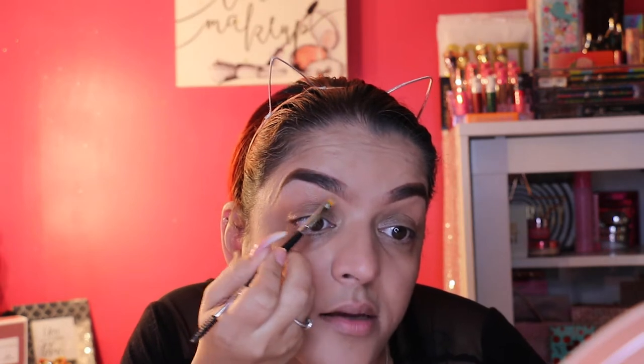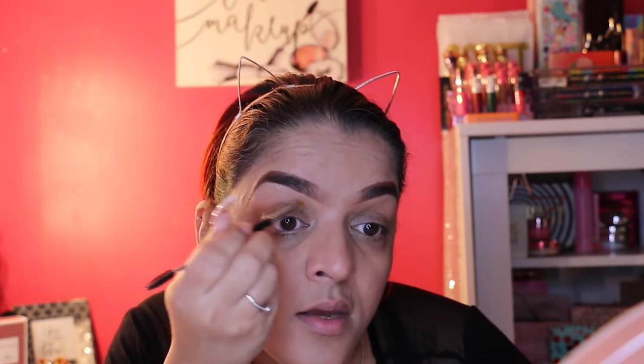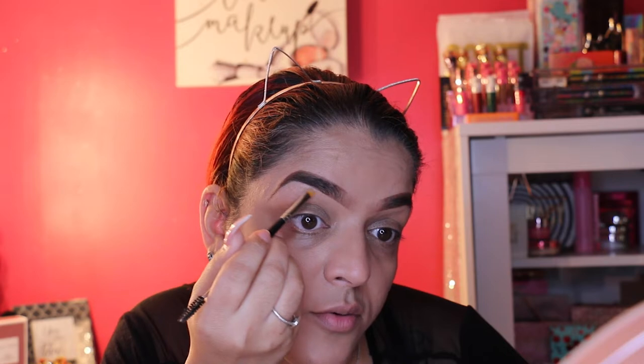Now I'll use the other side of the spoolie brush and take the same concealer I used earlier, coat the brush with it, and carve out my brows. Surprisingly the concealer is doing a good job — even though it has a more watery consistency, it moves well and covers up the little baby hairs showing through. Not a total loss for this product.